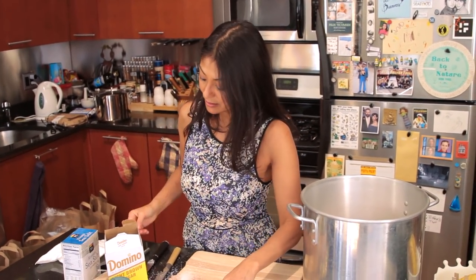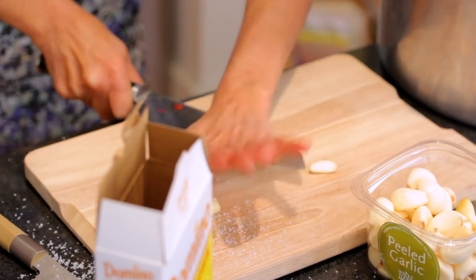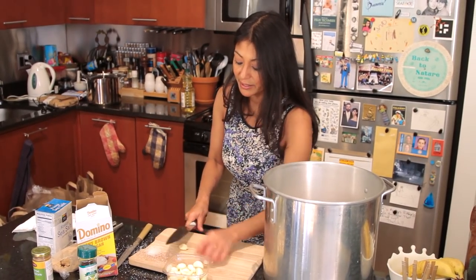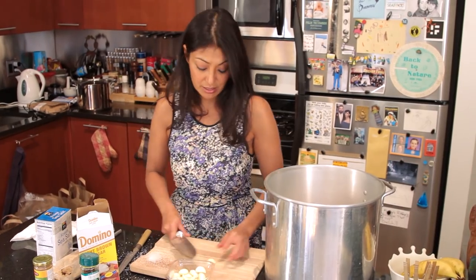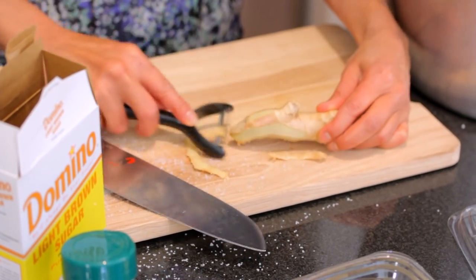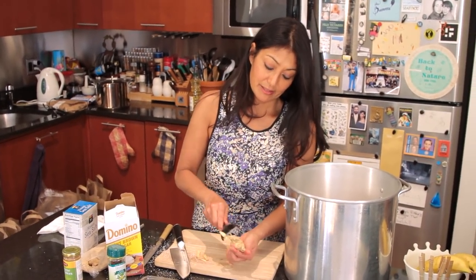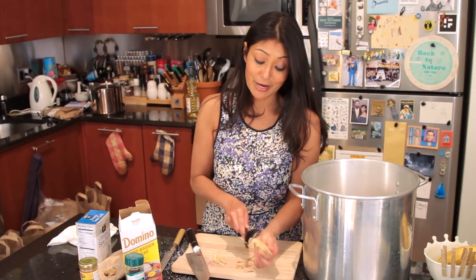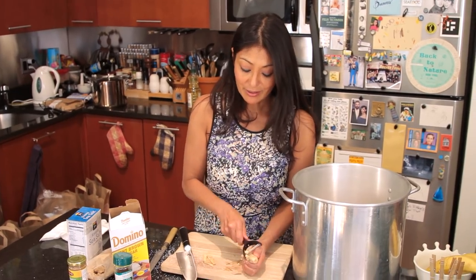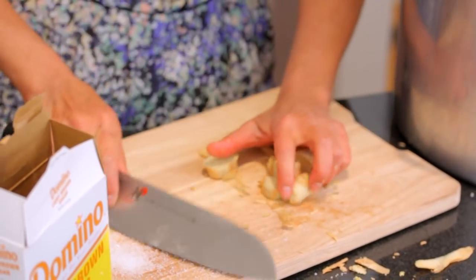We are going to add some fresh garlic and some ginger. Generally, most brines use dry products — you could use garlic powder, onion powder, ground ginger. But I like using the fresh because I think it imparts a much better flavor. So we're going in with about six garlic cloves, smashed to release the oils and the flavor. And I will use a whole nub of ginger. There's nothing better than a nice beautiful roasted turkey, mashed potatoes, peas, gravy, stuffing — but sometimes you just want to change it up. So we'll cut the ginger into nice pieces and in it goes.